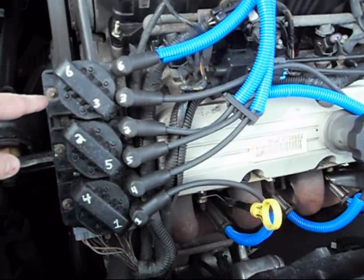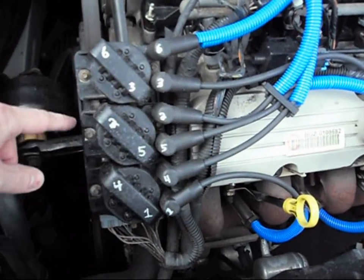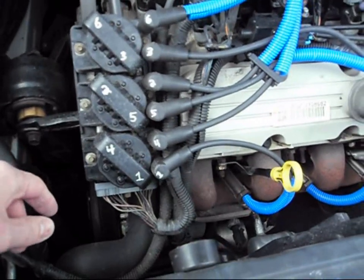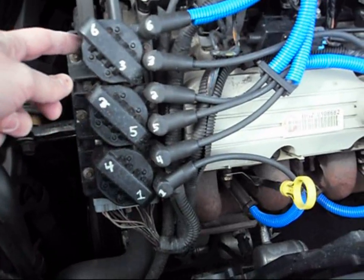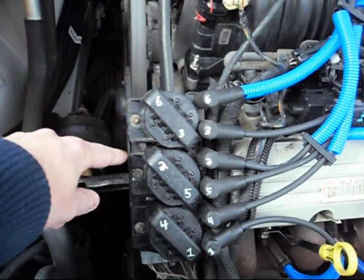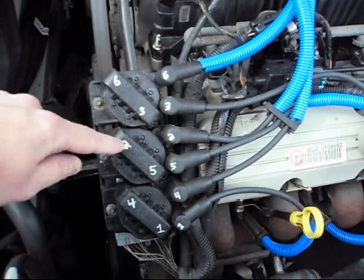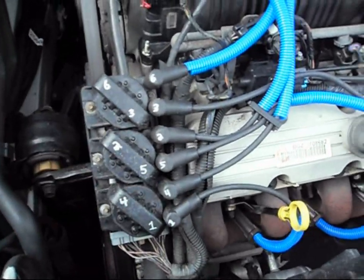They come off real easy. It's just this one right here — I believe it's a 7/32nd bolt. It's probably one of the only American bolts you'll find on here; everything else is pretty much metric. You don't really have to take off the negative terminal, but there are just two little terminals in there, positive and negative. Just get a wire brush because those terminals are going to be pretty corroded. The new ones aren't going to have the numbers on them, so you better mark them so you don't crossfire any of these by accident.